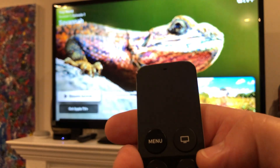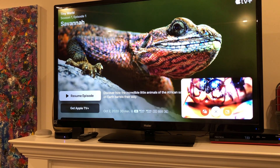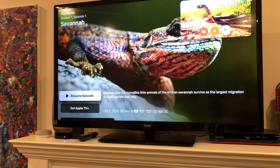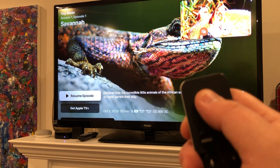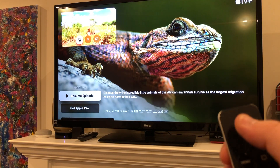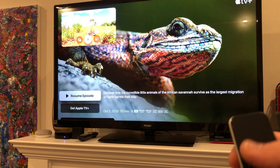We can hit that Apple TV button for some options. Do we want to move it to a different corner? You just click around to switch the corner — that's pretty neat. You can open it back full screen or you can exit it.